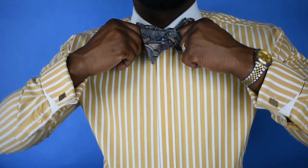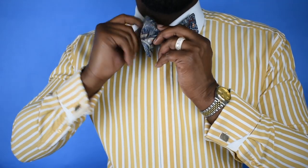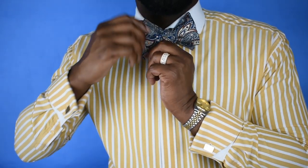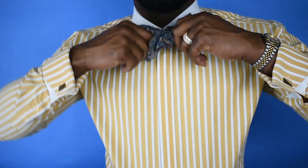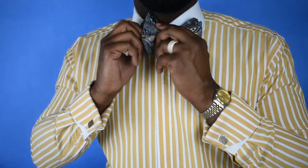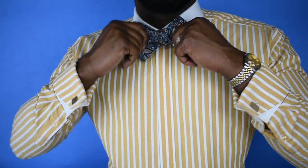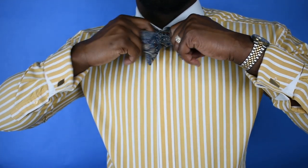Once you get it through the knot, you pull on opposite sides to tighten and straighten the bow tie. If your right hand is on top in the front, you want your left hand on the opposite side in the back, and you pull accordingly to straighten it out.